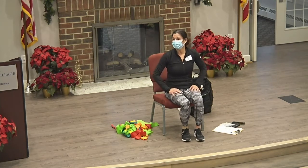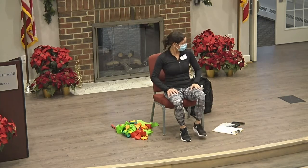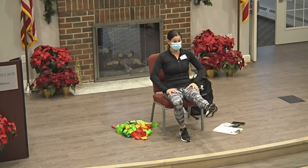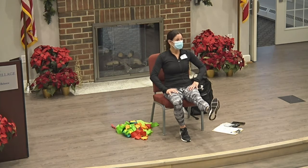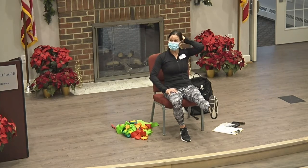Okay, opposite direction. Good. Let's move to the other leg — out, back and forth. On this next one, we're going to hold it out. Point and flex. Start to roll it. Opposite direction.